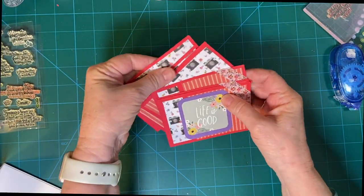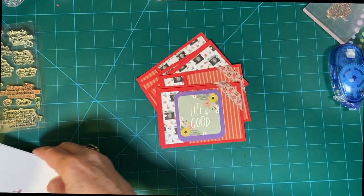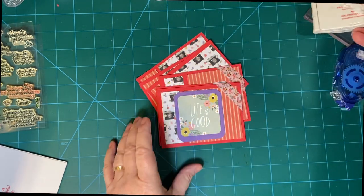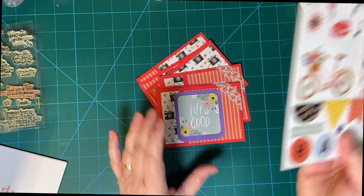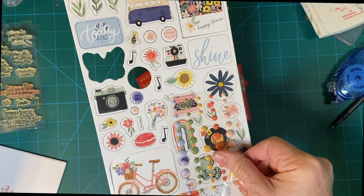We've matted these and we stamped the card bases. I used a watermelon wonder ink and I have some chipboard accents and enamel dots so we can decorate with.